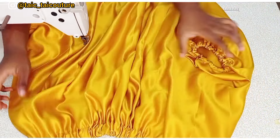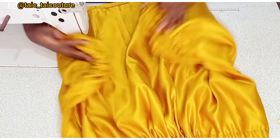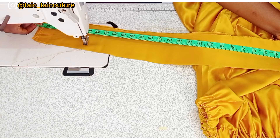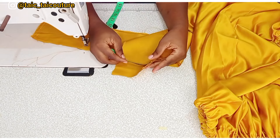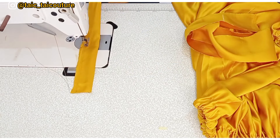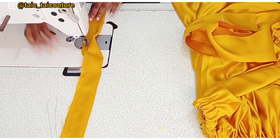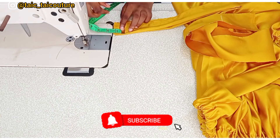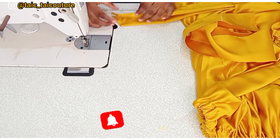The top is ready — the only thing left is to sew the belt and attach it. The belt dimensions are 30 inches in length by 4 inches in width. I'll fold it in two, sew along it leaving a space for turning out, and give the edge a slanted shape. Then I'll turn it out and iron it.